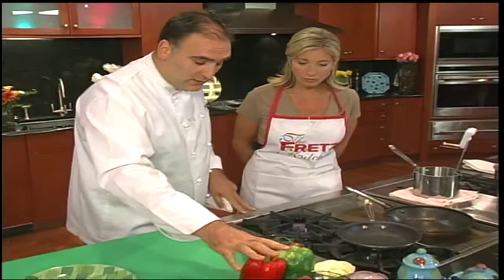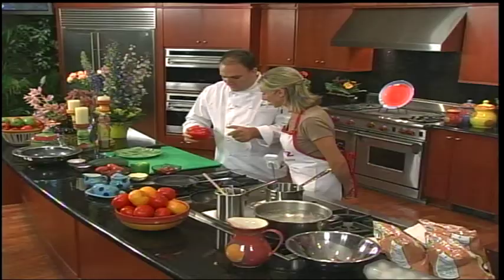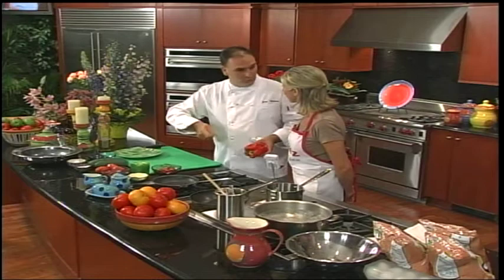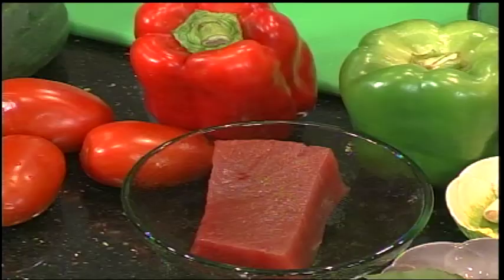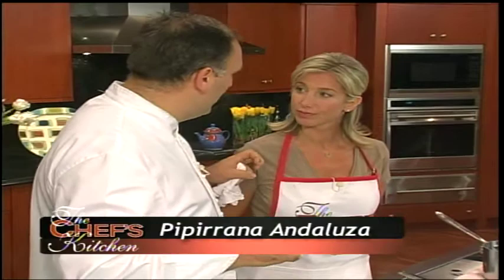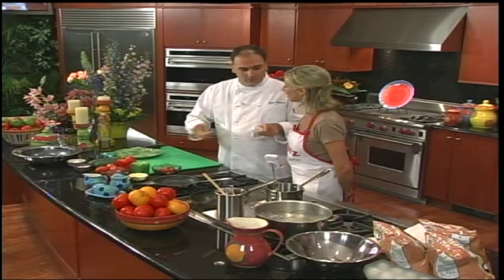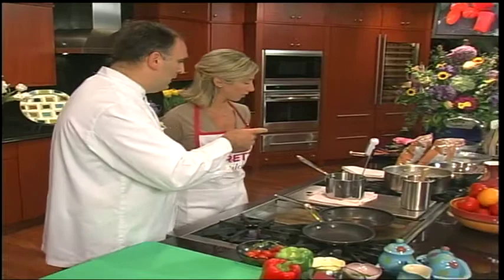Right here we have the ingredients of gazpacho, a popular tomato soup — very traditional in the South of Spain. But today we're not going to make the traditional soup; we're going to make the same ingredients into a salad. We're going to do it with tuna — pipirrana salad. We're going to show people how to make canned tuna into something special. In Spain, canned tuna is top quality and you pay a lot for it.